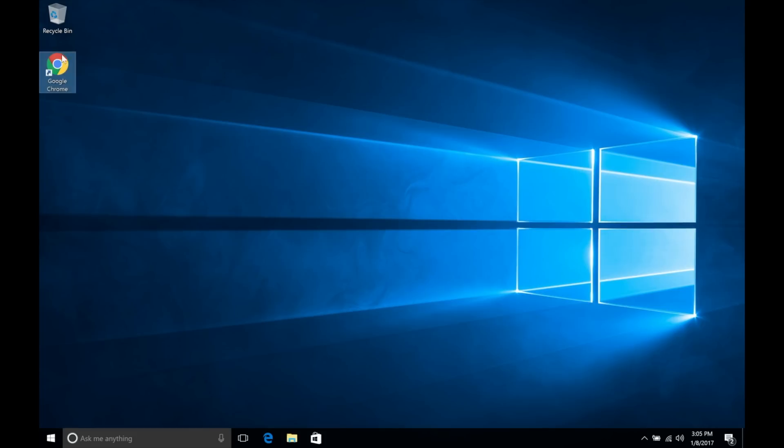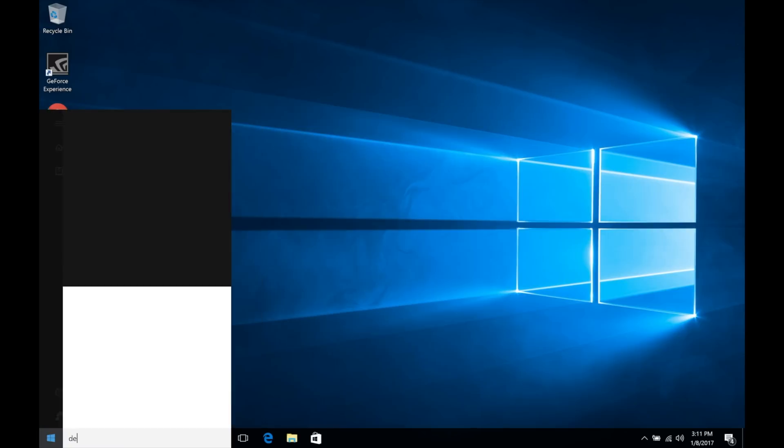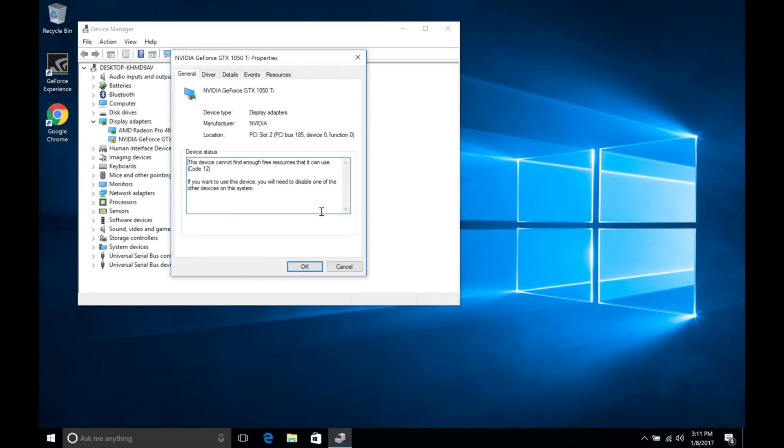Once you've gone through that initial step, make sure you have the Akitio Thunder 3 powered on and connected to your MacBook Pro before you actually boot up Windows. Once you have Windows loaded up, navigate to the Nvidia website and download the latest drivers. After your drivers are installed and you've restarted, go ahead and check your device manager. What you'll notice is under displays you'll have two graphics cards — in my case, the Radeon 460 as well as the GTX 1050 Ti. However, if you look into more information for the external graphics card, you'll notice that there's an error 12.